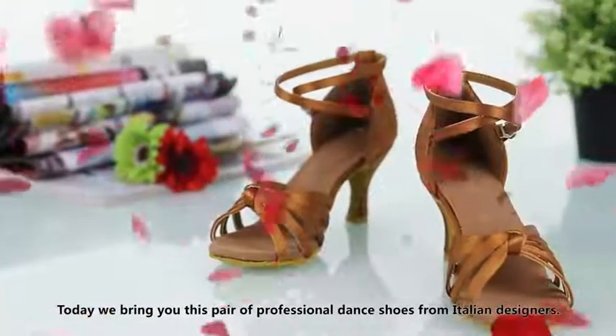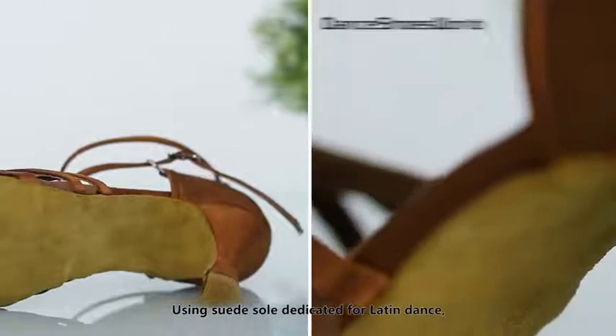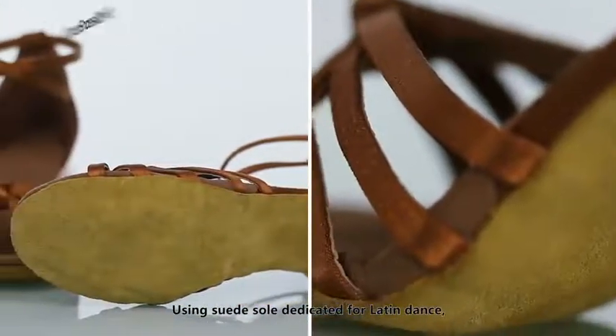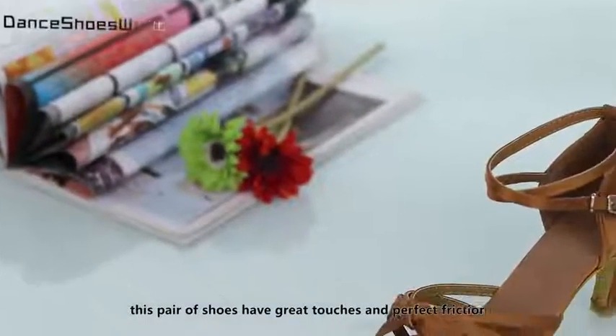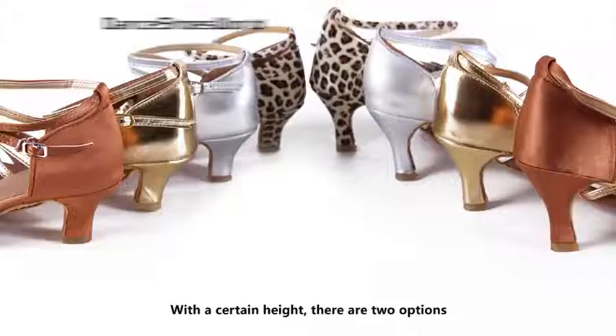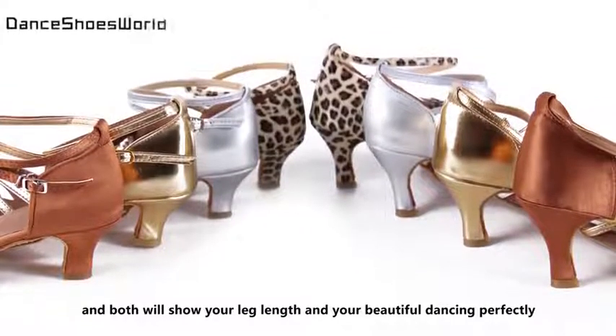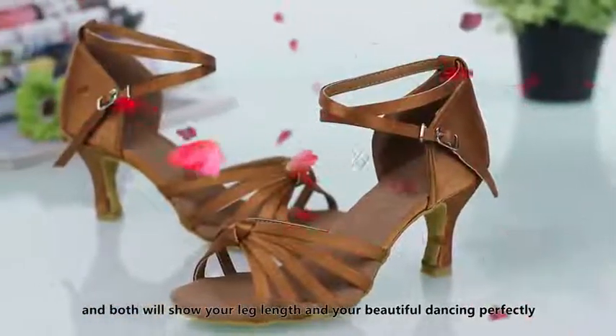Today, we bring you this pair of professional dance shoes from Italian designers. Using Seed So dedicated for Latin dance, this pair of shoes have great touches and perfect friction. With a certain height, there are two options and both will show your leg lines and your beautiful dancing perfectly.